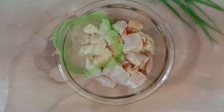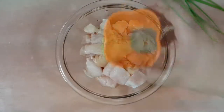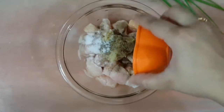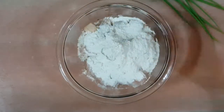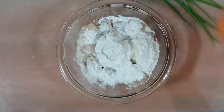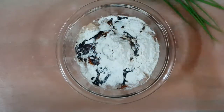For this we'll take 500 grams of boneless chicken. To that we'll add 1 tbsp of ginger-garlic paste, 1 tsp of black pepper powder, 1 tsp of salt, 1 tbsp of corn flour, 2 tbsp of all-purpose flour, 1 tbsp of vinegar, 1 tbsp of soy sauce, and 1 egg.